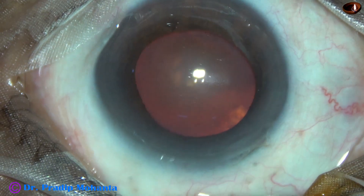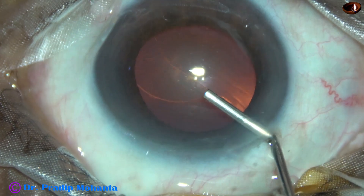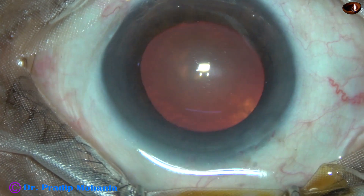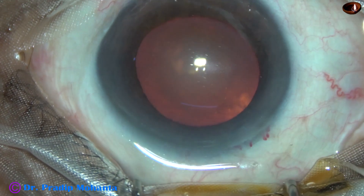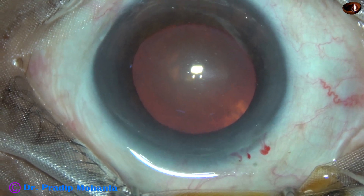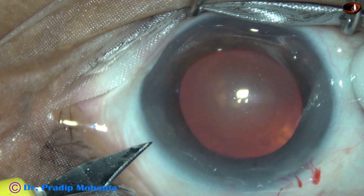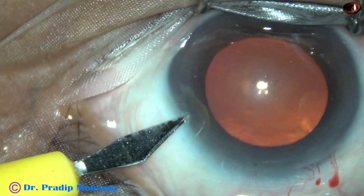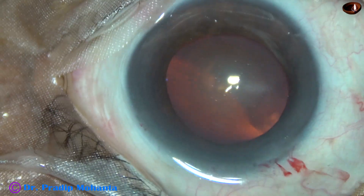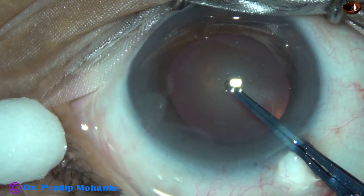This is the main incision with a 2.8 millimeter steel keratome on the posterior aspect of the limbus, and I have included a bit of conjunctiva in this in the anterior lip of the main wound. This is a side port on the left side of the main incision about 3 o'clock hours away, and in this case I have made only one side port.